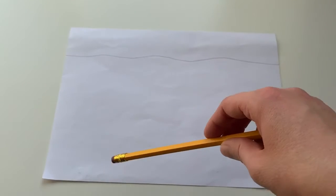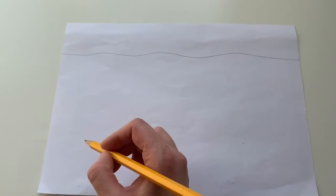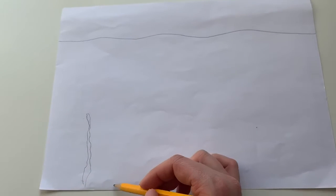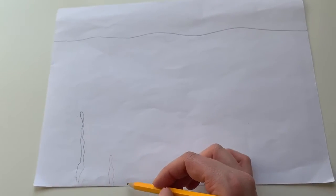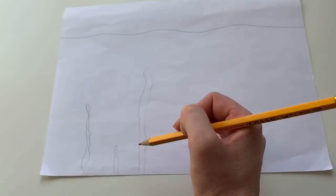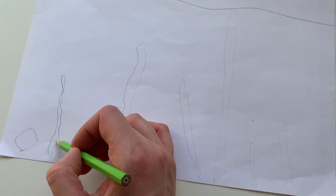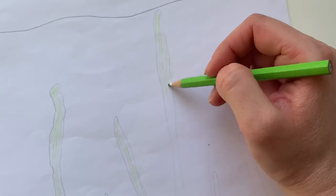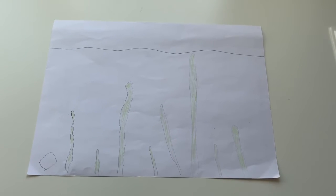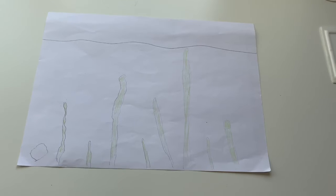Now I'm going to draw some seaweed on the bottom of the seabed. Again, this does not require a lot of artistic prowess — just do little lines going up like that, maybe a small one, and then some really tall ones. Keep going until you are happy with your picture. I've now finished coloring my seaweed and I'm happy with this picture.